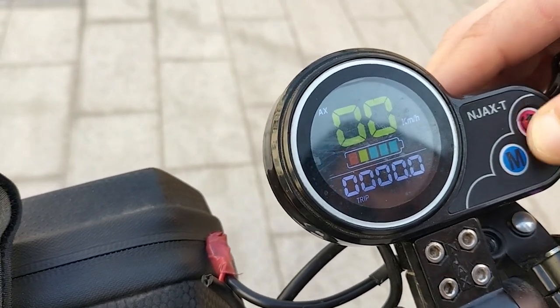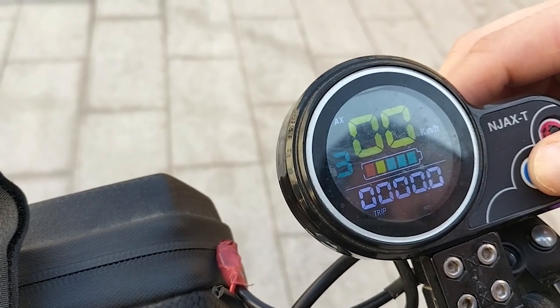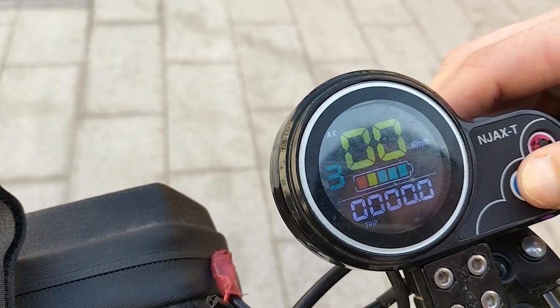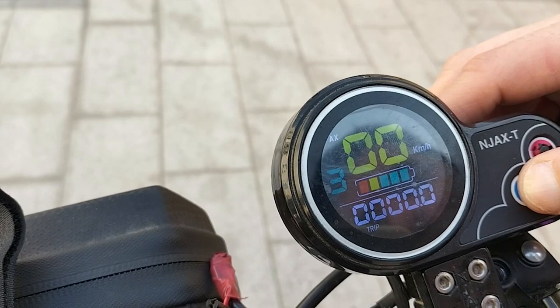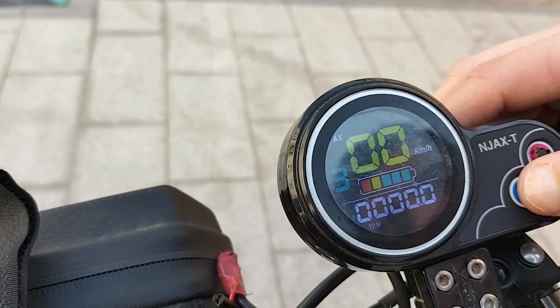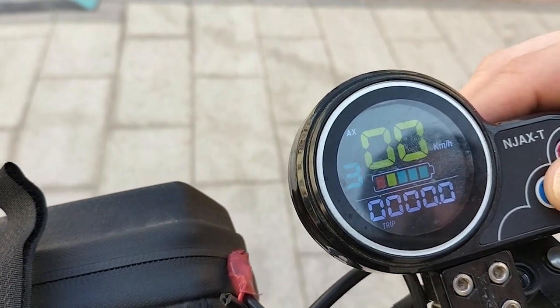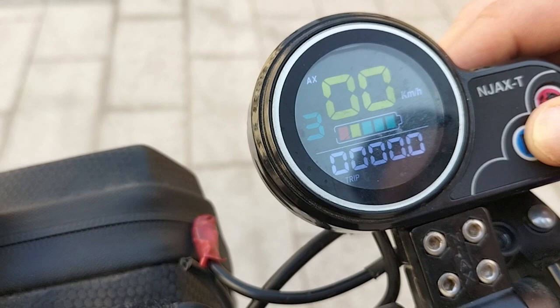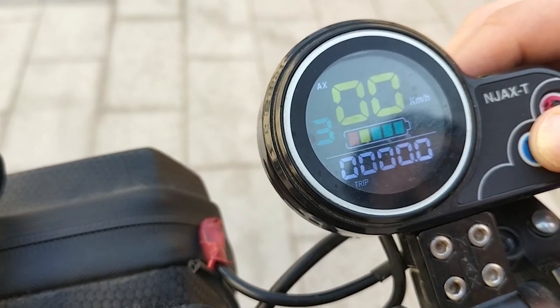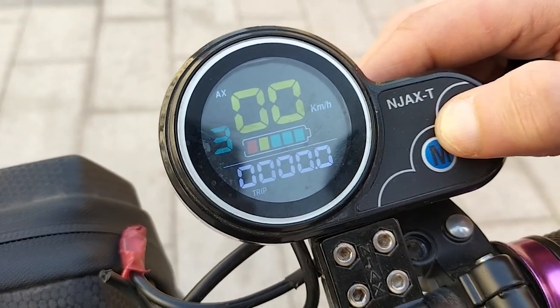There are three gears. This is the first gear, second gear, and third gear. It can go a maximum speed of 35. First gear, the maximum speed is around 18. Second gear can go to 25, and the third one goes up to 35.